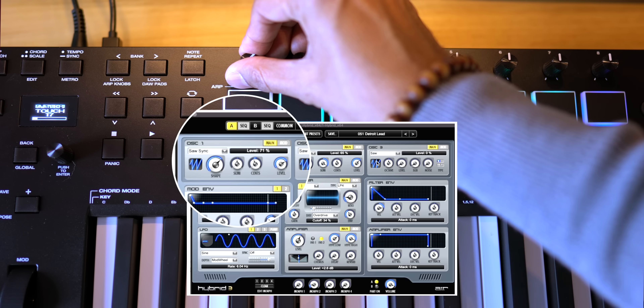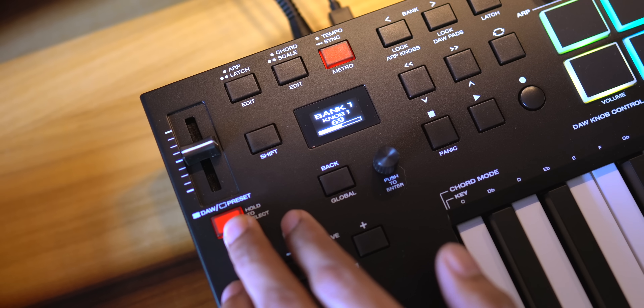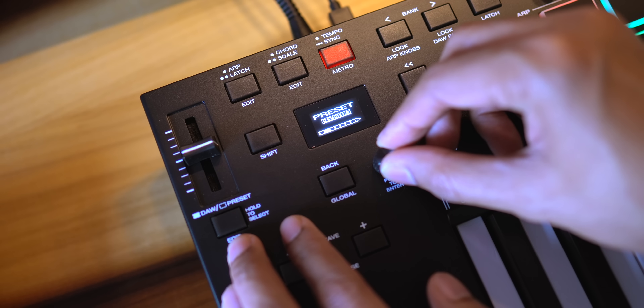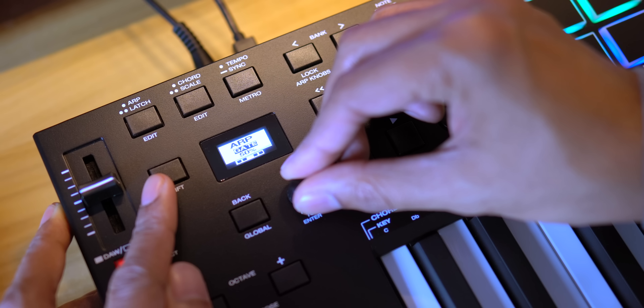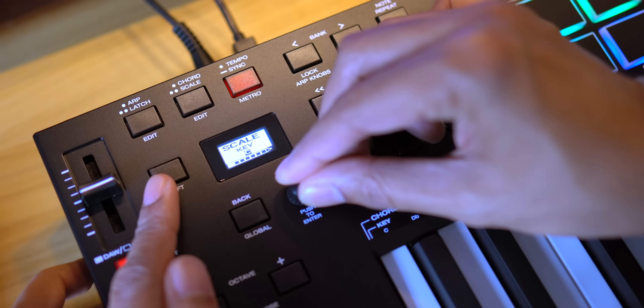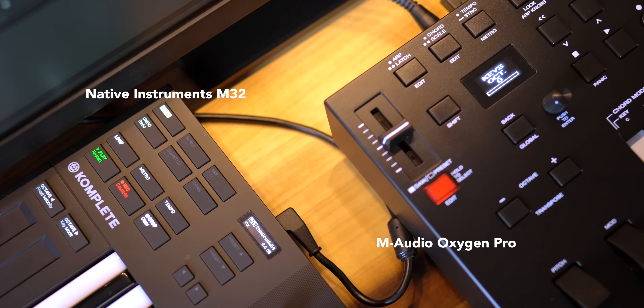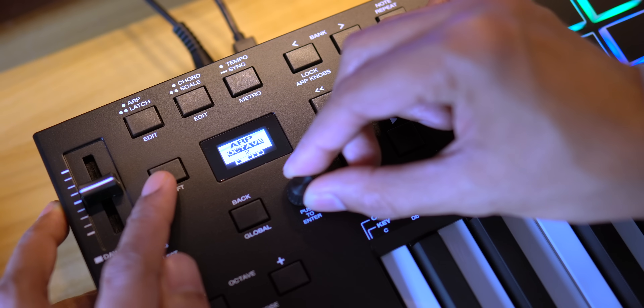M-Audio also allows you to control the included virtual instruments with the knobs, which is innovative, but the execution is not optimal. To control Expand 2, for example, you have to press the DAW/preset button, then hold down the same button to enter a menu, then select Expand from the menu — that's a lot of steps for virtual instrument control. If you use Ableton, you can get to device control much faster by pressing Shift and selecting the device pad. These keyboards also come with a bunch of free software — I'll get to that in a second. More small keyboards are including screens these days, and this screen is quite useful. You can navigate features, check out your ARP scale and chord settings, and more. The screen is larger and easier to read than the screens on the Native Instruments and Novation keyboards, and it's especially useful when you start using the performance features. Pressing Shift plus chord, scale, or ARP lets you access more options.